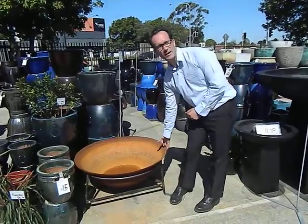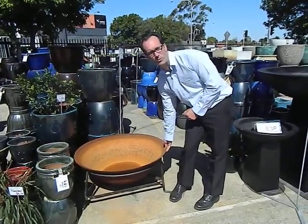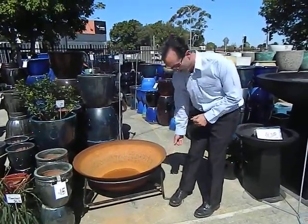These are 90 centimetres wide, cast iron steel, really strong, heavy-duty. You get a stand with them.